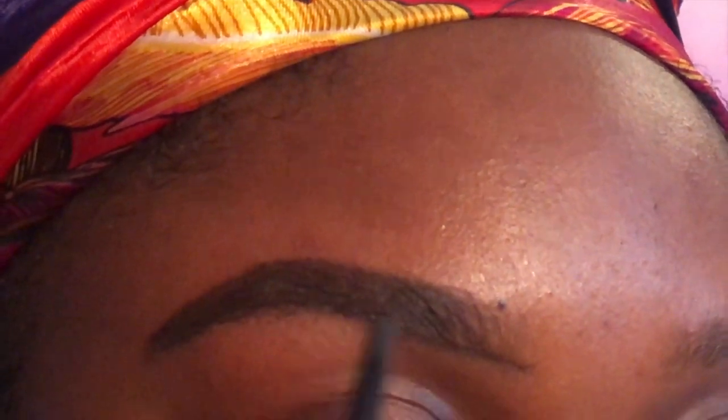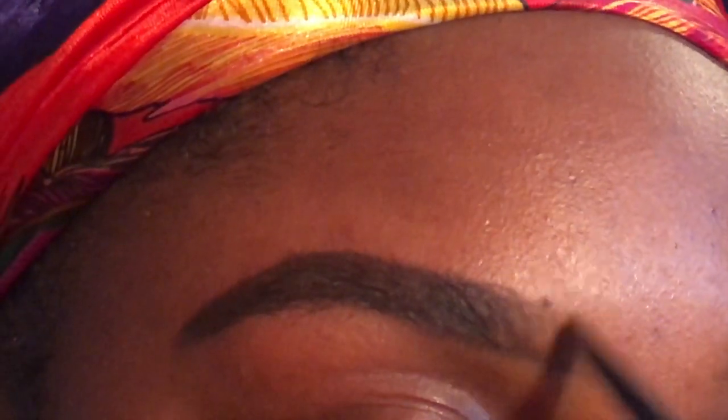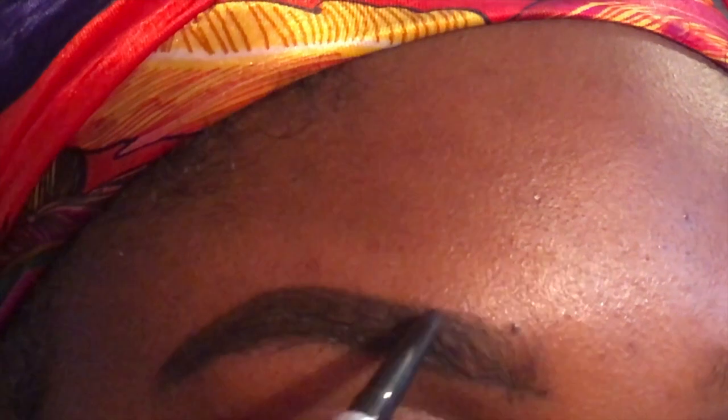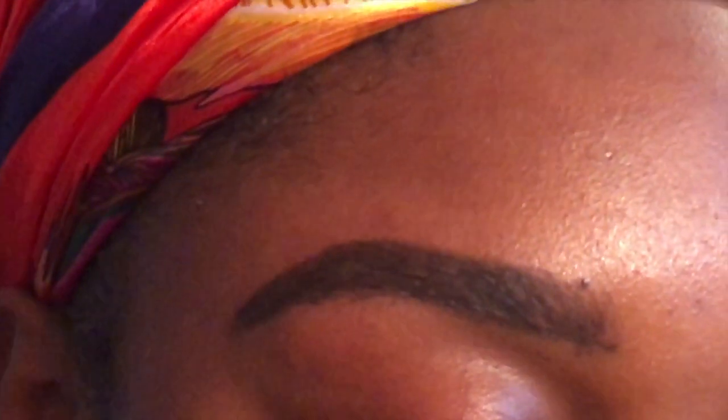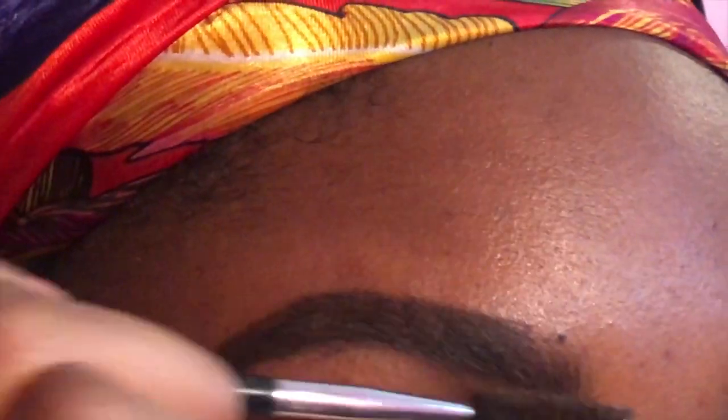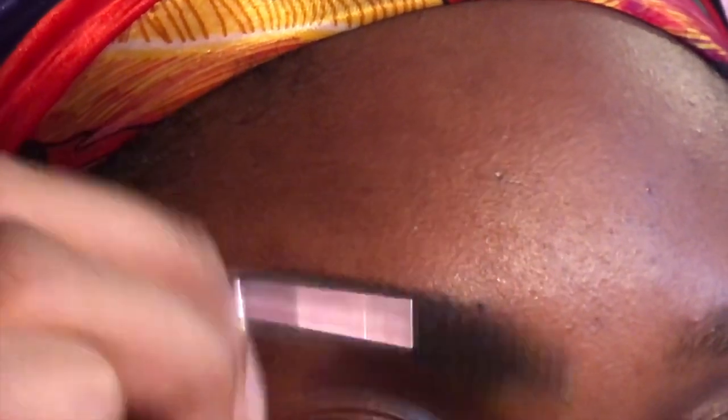Once you've reached the starting point where you did your top outline, go to the front and very lightly do short strokes. For those using pomade, take the excess pomade off your angled brush and do the same thing — just use the residue left on the angled brush for that little bit at the front. After you fill it in, spool it out. The front part you really want to focus on spooling upward to make sure that harsh line at the bottom is softened.